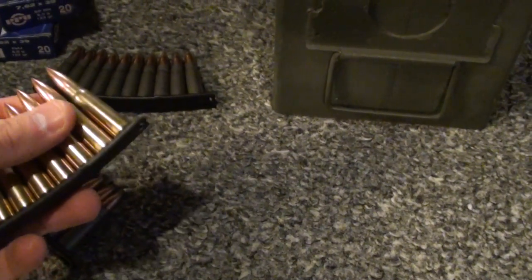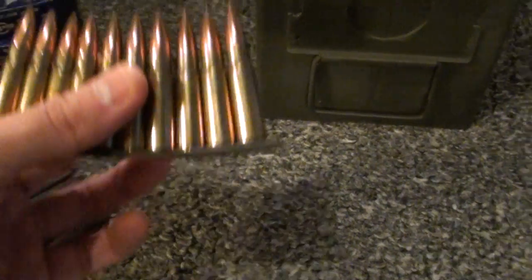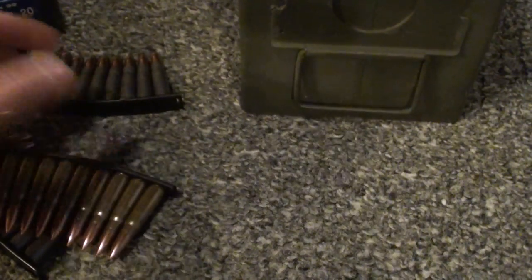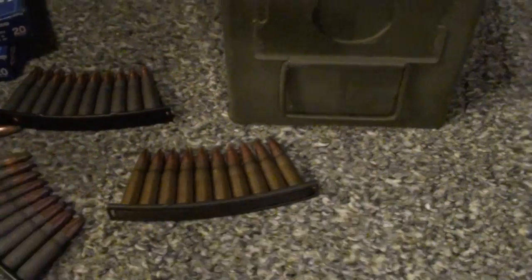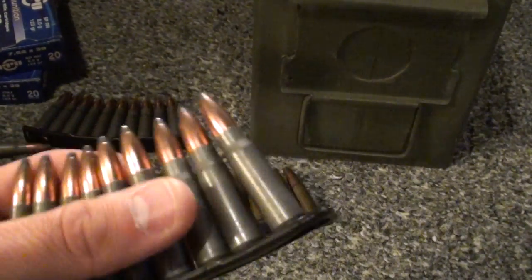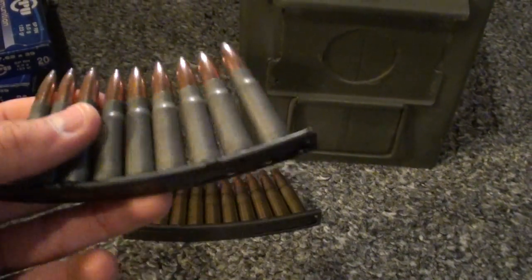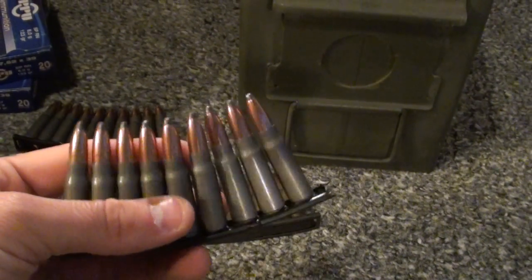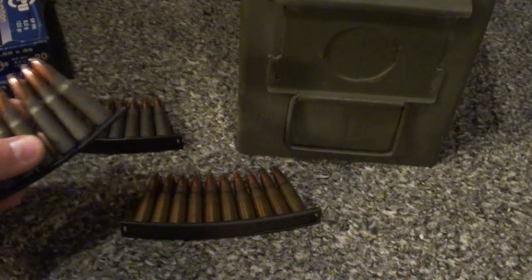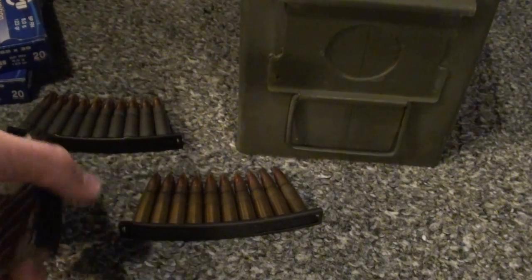I think they came to like 21 or 22 cents a round including shipping. Even the Herter's stuff — this is the 154-grain, I haven't tried it much — but the FMJ 122-grain stuff I tested in my SKS in the last video and it performed really well. My gun was able to shoot it and be pretty much like a tack driver.